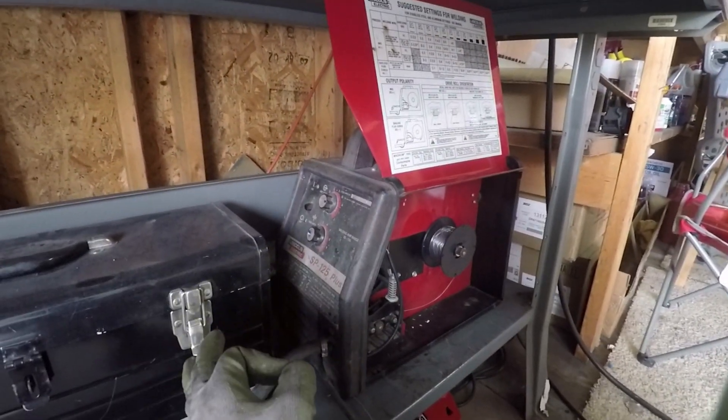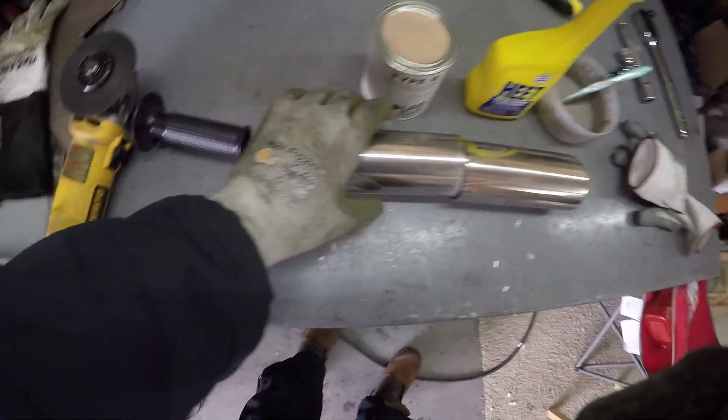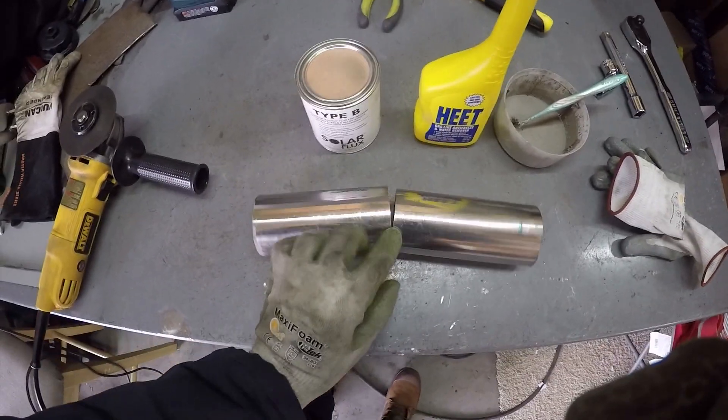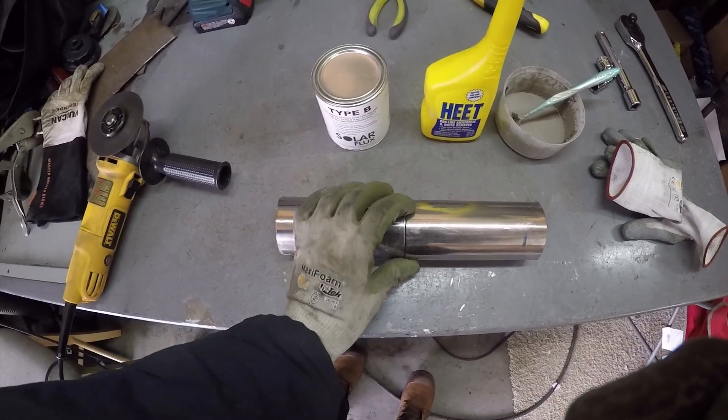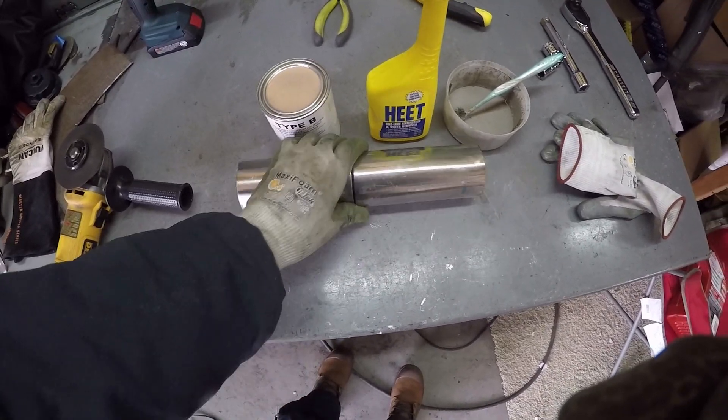You want to run it really hot and pretty slow, and you're going to be running very, very small passes. Once you get them lined up with no gap — you can see that they line up really nicely — and this is the same for straight pipes, pie cuts, angles, you name it. Less gap is better.